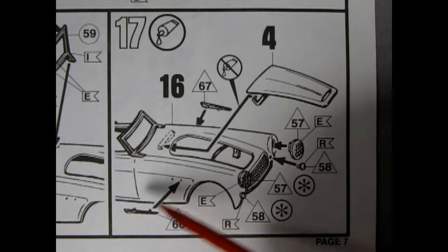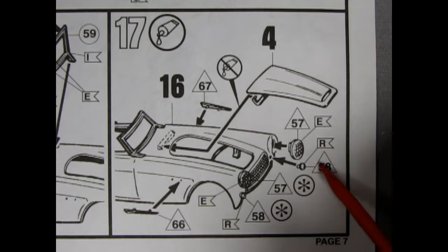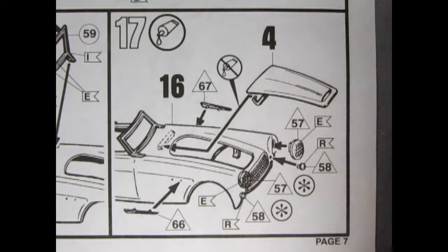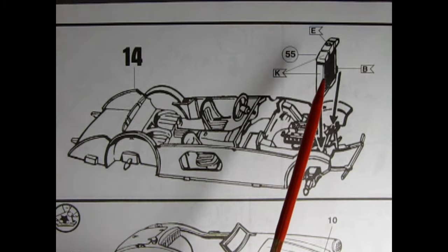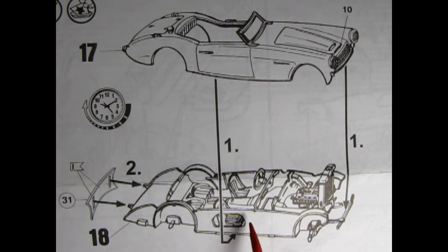Panel 17 is a continuation of Panel 16 — applying the chrome side spears, the front headlights, and the parking lamps down below, then putting the hood on as well. Panel 14 shows our radiator being dropped into place in front of the engine. I don't think there are any radiator hoses on this model, but you can always make some up.